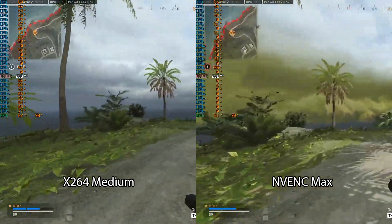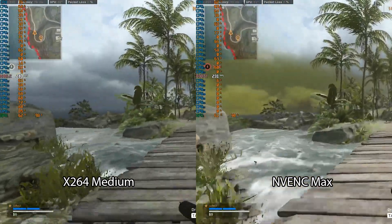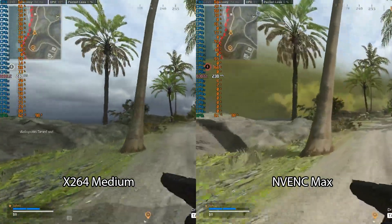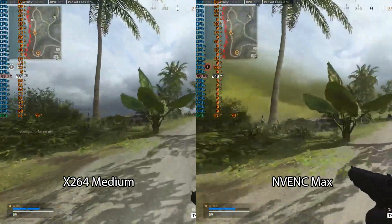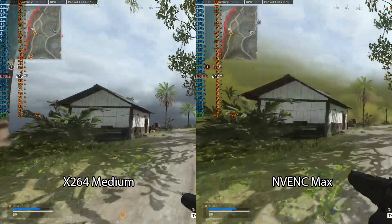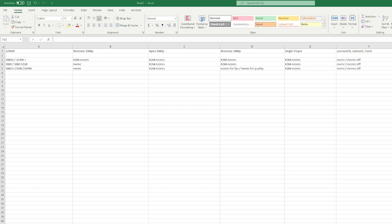Now we're going to check 1440p numbers. The motion clarity on NVENC is still better, but now that there is more load on the GPU, X264 medium is actually able to provide a higher FPS gaming experience. Even the most powerful graphics card on the planet today is still not powerful enough to single PC stream with NVENC at 1440p — it's super interesting. With that tested, heading over to the spreadsheet: the 12900K is the only CPU where this is actually viable. The 12700K and 12600K do not have enough e-cores to do this.